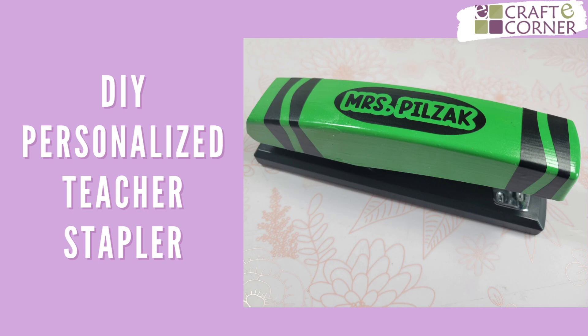Hey everyone, Beth with Crafty Corner, and today I want to show you how to make this back-to-school teacher gift stapler that's personalized with the teacher's name.